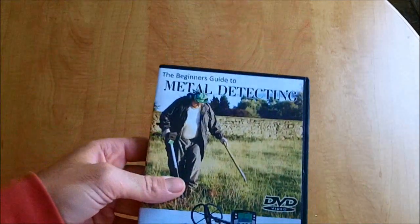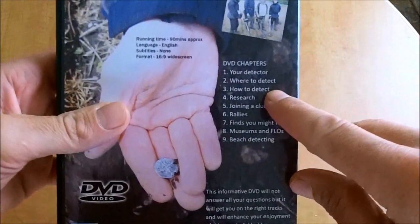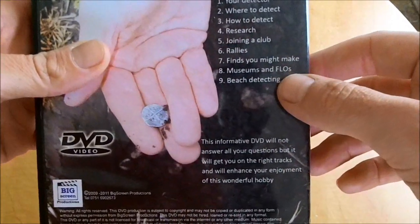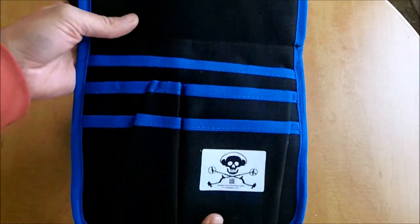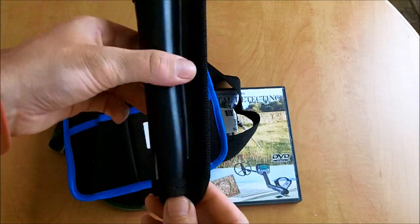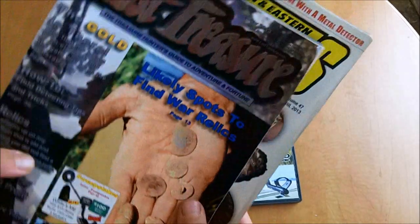That is not all — you also get the Beginner's Guide to Metal Detecting DVD, which tells you all about your detector, where you can metal detect, research, rallies, museums, and beach detecting. Fantastic. You get a cap, a wonderful finds pouch from King Digger, and a pro pointer holder — a new design I believe he's just started doing. Very nice. You also get two treasure magazines.